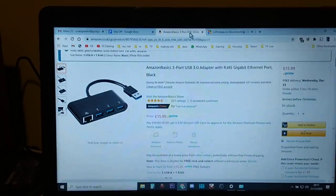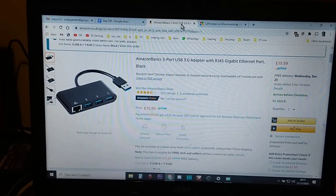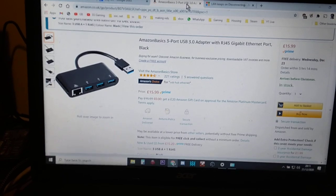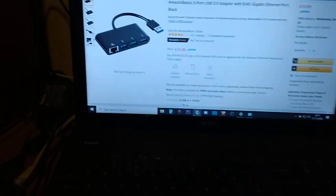The one I got is an Amazon Basics 3-port USB 3.0 adapter with RJ45 Gigabit Ethernet port for 16 quid including VAT and delivery. Don't worry about the fact that it's USB 3 — my laptop only has USB 2 but it works fine.